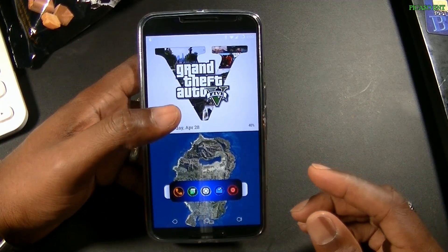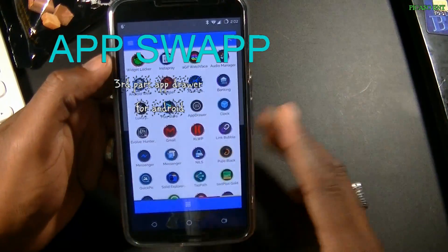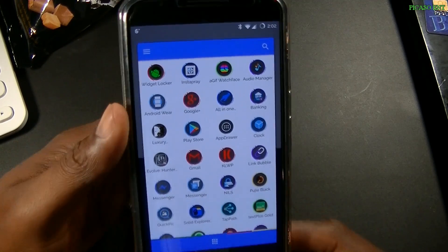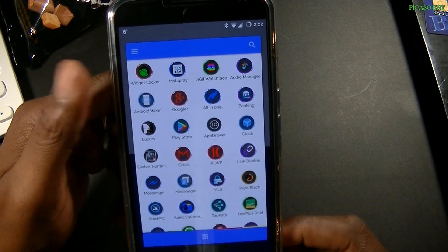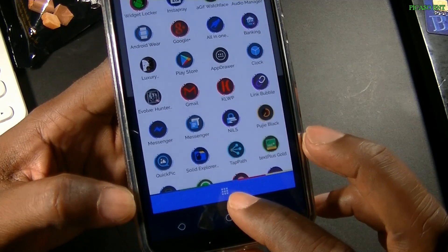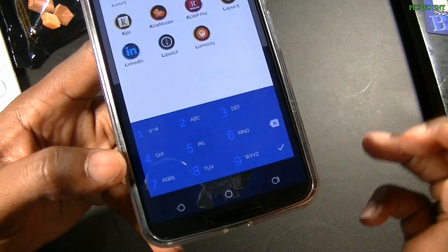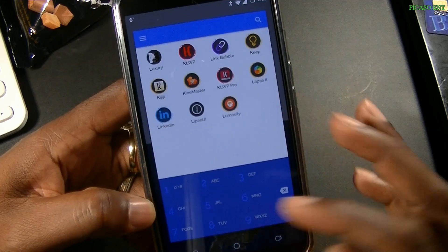We're going to go ahead and check out App Swap. Tap on it — boom, there's App Swap. What's so special about it? It still has that Android Lollipop look and feel, except it doesn't take up as much space as Nova Launcher or even the Google Now launcher. It does have a little button down here — a dialer — that when tapped brings up the keypad with letters for quick app searching.